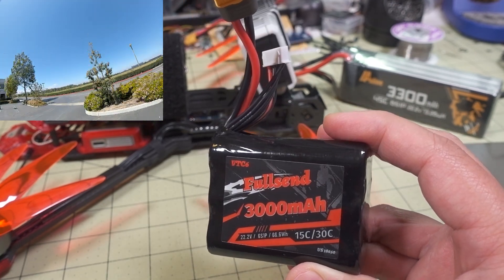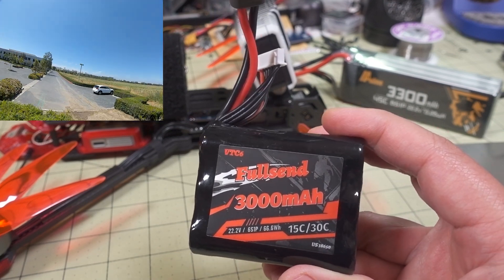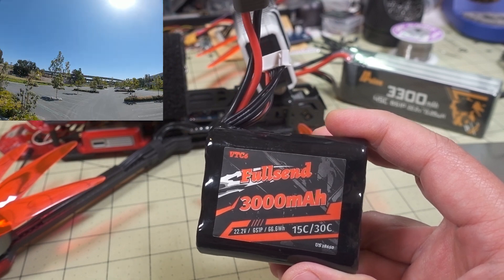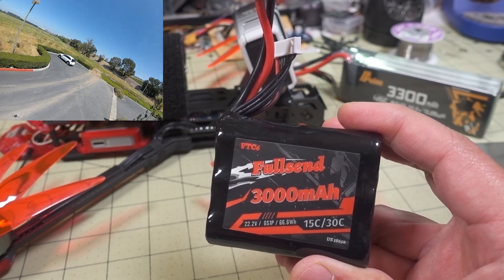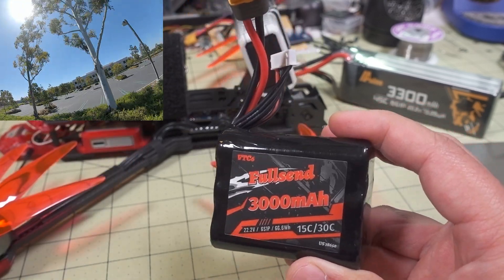Regarding the flight characteristics — because it's a low amp draw application, you're going to be just cruising around. No freestyle, no acro, no racing. But it's just fine if you're looking for maximum flight time. You're going to be doing some long-range cruising, capturing some cinematic footage with your GoPro. This will be fine for that.